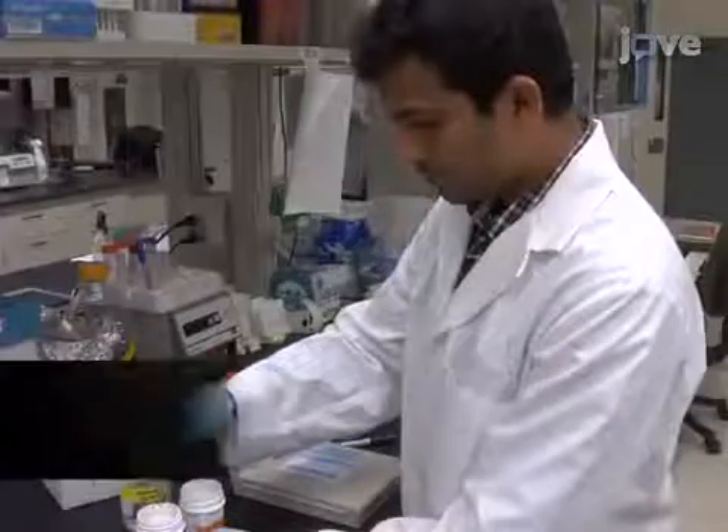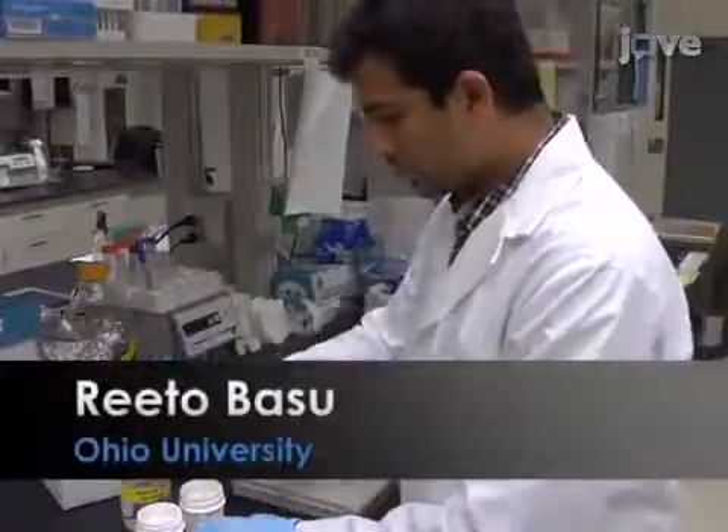The main advantage of this technique over existing methods, like fixation of intact nematodes, is that it minimizes chemical treatment of the sample. Generally, individuals new to this method will struggle because preparing the slides and nematodes is somewhat tricky. Demonstrating the procedure will be myself and Rito Basu, a graduate student from my laboratory.